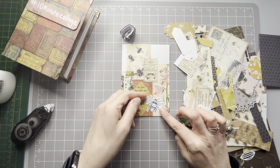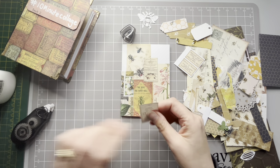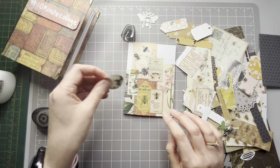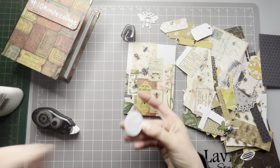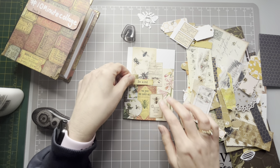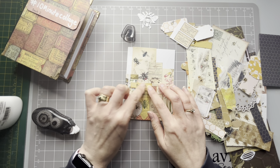There's a lovely bee there - I might save that to the end. I'm going to start a bit of a circle and use the wet glue for the circle. This one's going to have a lot of layers to it. I think there's enough here I could do several collages.